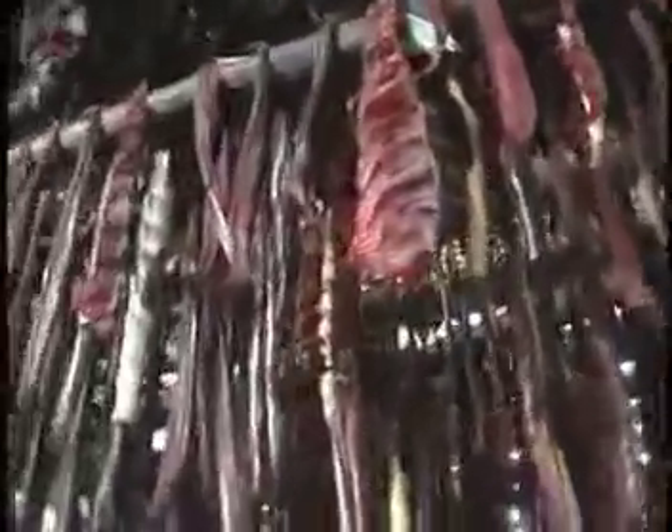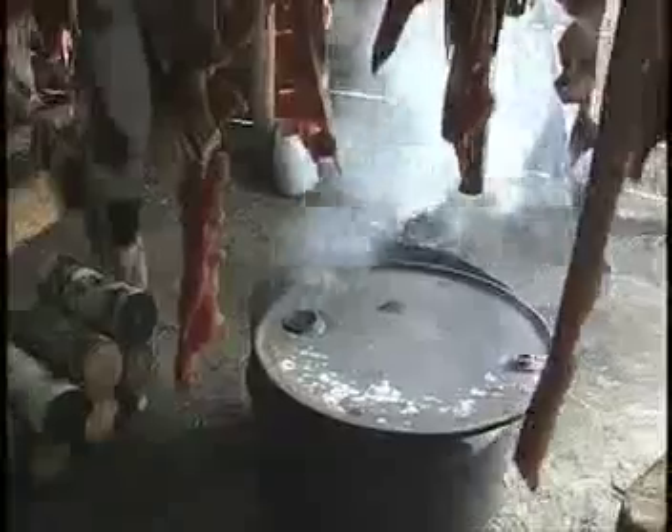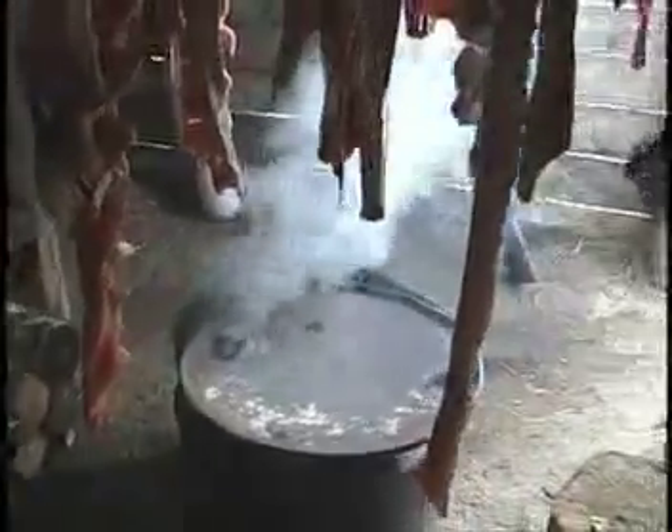Many people still dry fish to completion and put them in the cache as in old times. This requires more skill because the fish are exposed to hazards for a longer period of time. There are two ways that drying fish can spoil. The first is by blowflies which can create maggots. Smoke keeps the blowflies away.